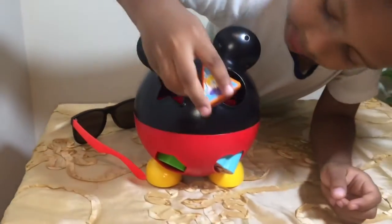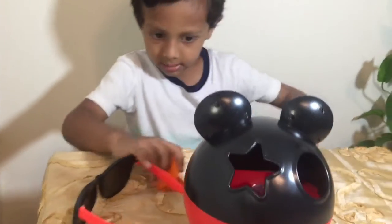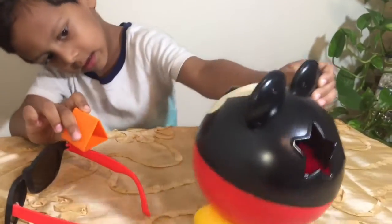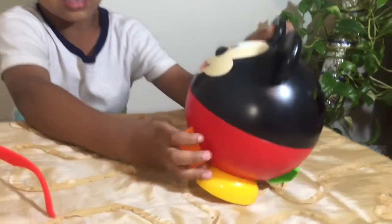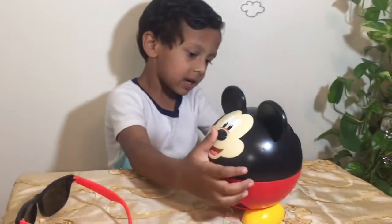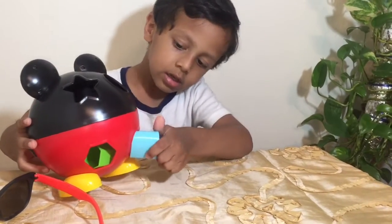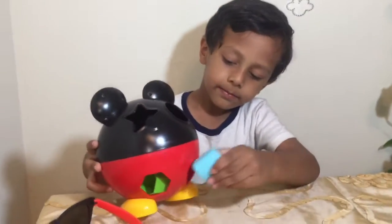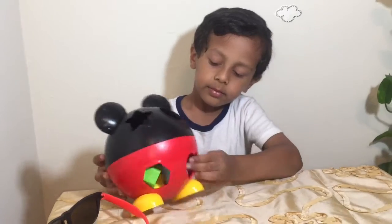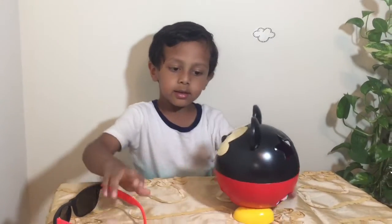Triangle. Let's do the triangle. Triangle. Triangle. Let's put the hex. The hex came out. Let's see if any came out. No.